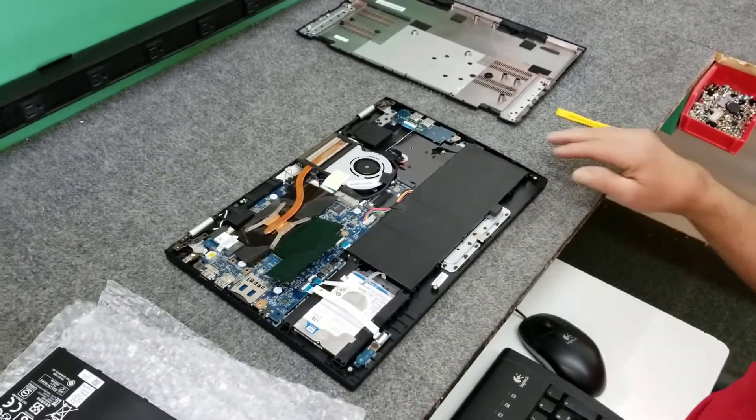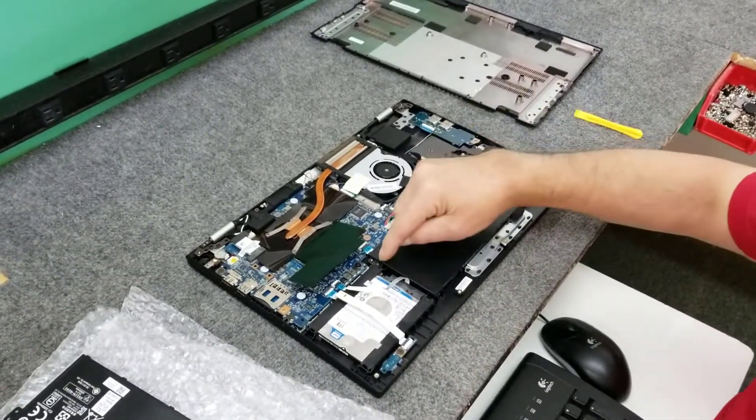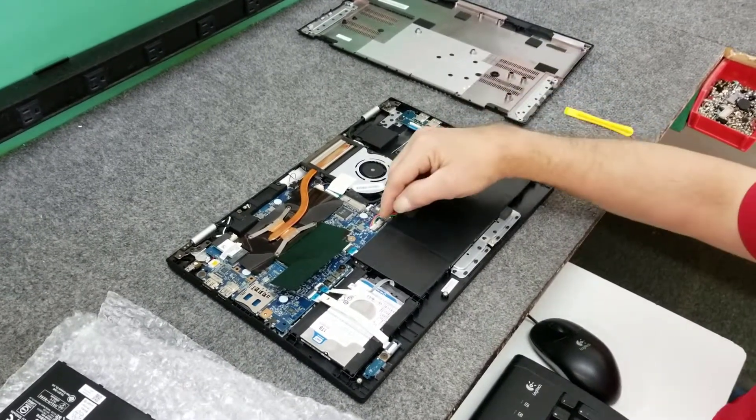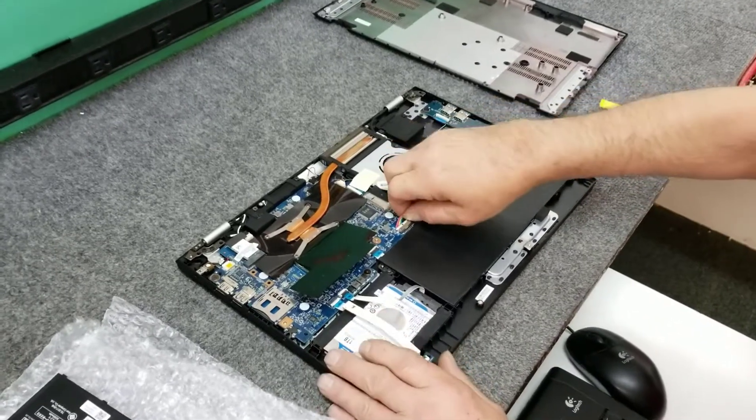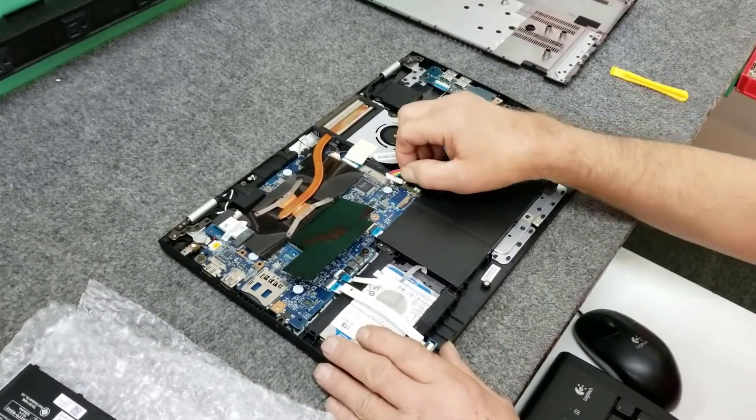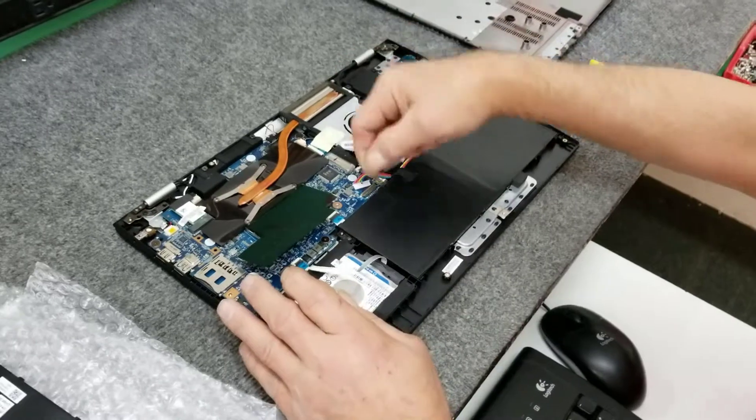Now there's two screws to hold this battery in — one's right here and one's right over here. We're going to disconnect it right here, so we're going to carefully take the plug and pull it straight out. There's no little clips; it just plugs in firmly.